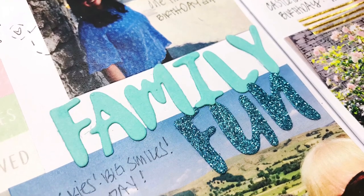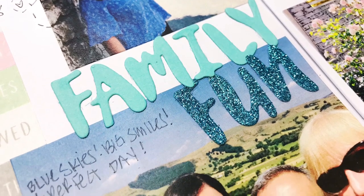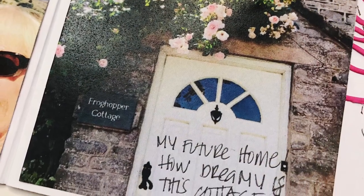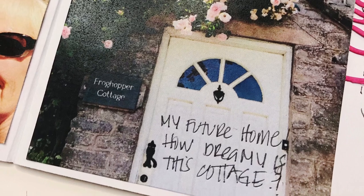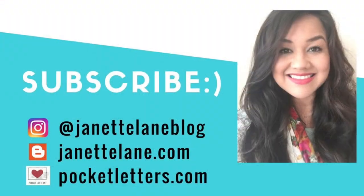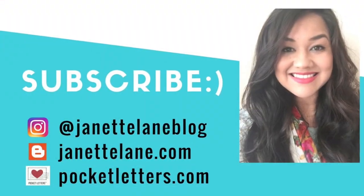Alright friends, I am done with this layout! Thank you so very much for watching. If you'd like to see more of my crafty projects, you can head to my Instagram account which is Jeanette Lane Blog. I'll see you all really soon — bye!